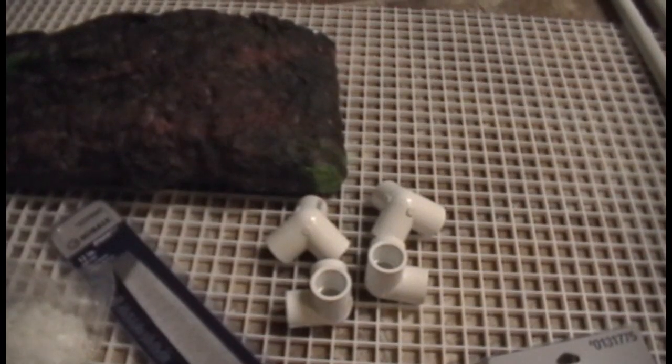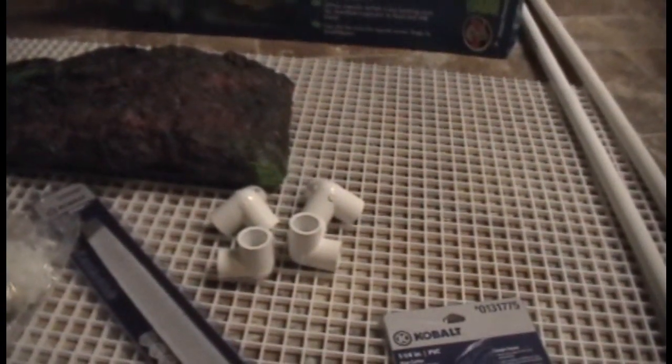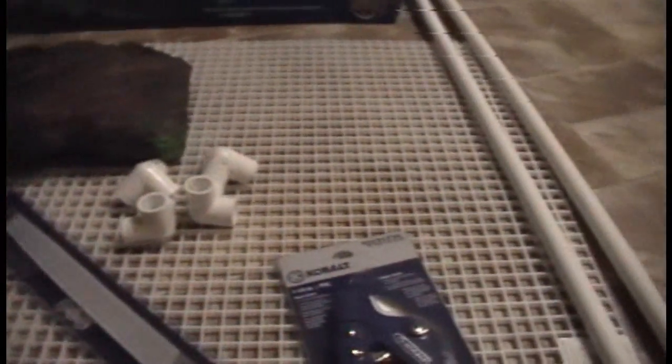I also bought a pack of wire ties because I don't want it going anywhere once it's set up. I'm going to wire tie the turtle dock to the egg crate and the egg crate to the PVC pipe. This material is actually called egg crate — it was funny because my husband and I were kind of bickering about that. Without further ado, I shall attempt to size and cut some of this egg crate and try and make a start on building this turtle dock.